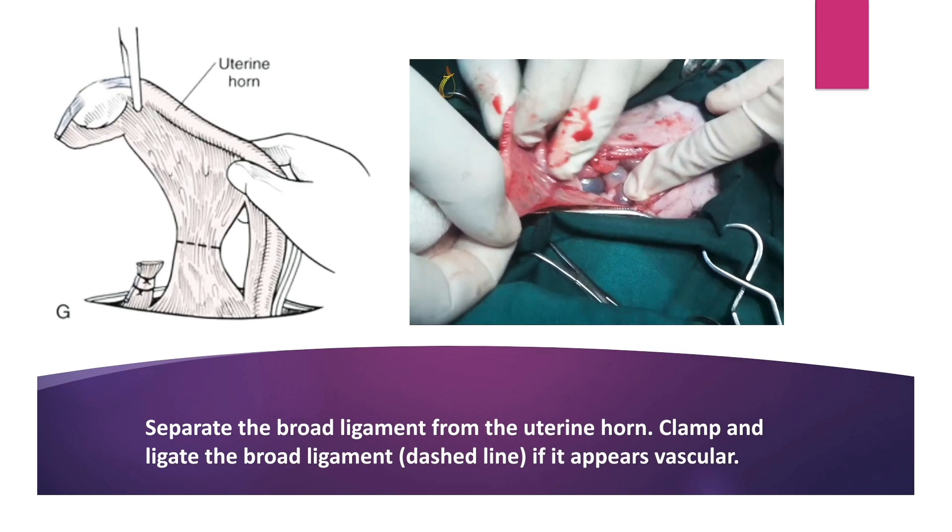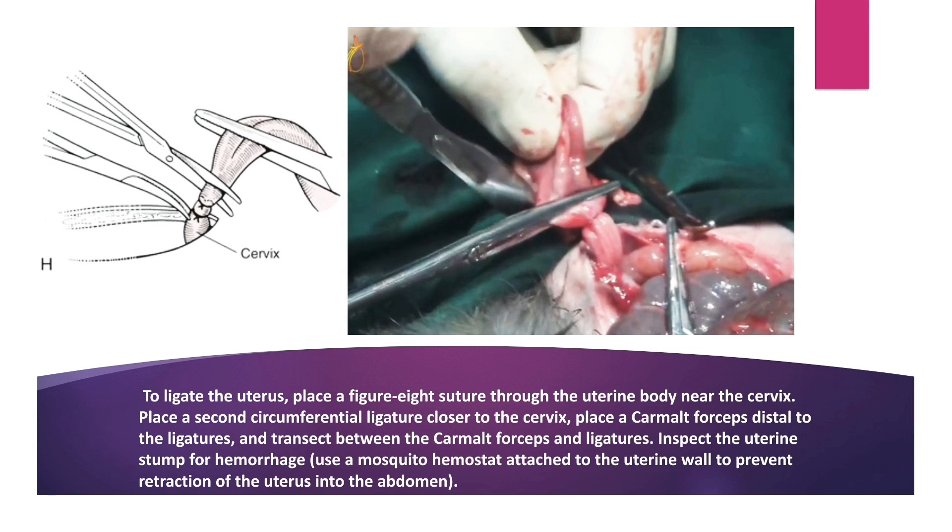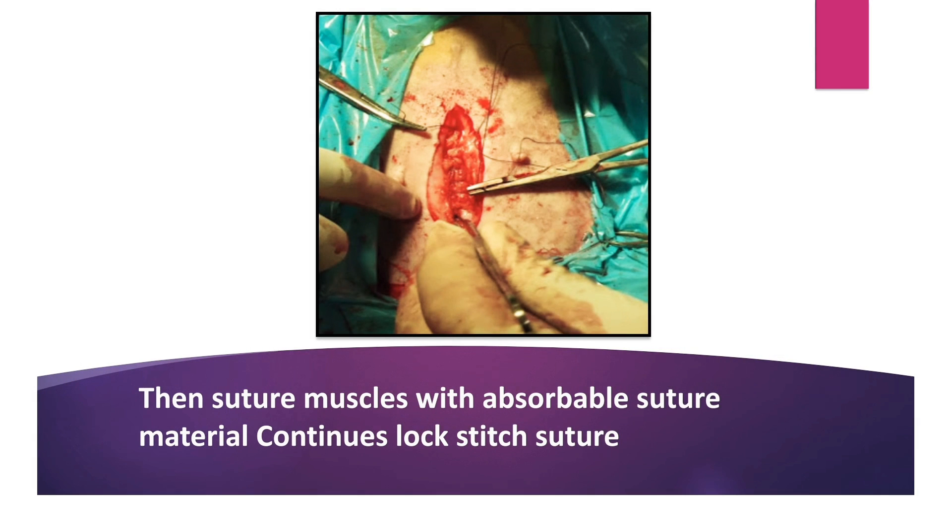Then separate the broad ligament from the uterine horn. Clamp and ligate the broad ligament if it appears vascular. To ligate the uterus, place a figure-8 suture through the uterine body near the cervix. Place a second circumferential ligature closer to the cervix. Then place a carmalt forceps distal to the ligature and transect between the carmalt forceps and ligature. After ligation, inspect the uterine stump for hemorrhage. If there is hemorrhage, stop it before closing the abdominal wall. Suturing of the muscle is done with a continuous lock-stitch suture pattern using absorbable suture material like Catgut and PDS.